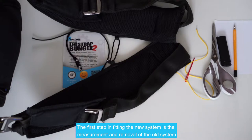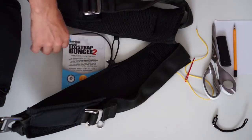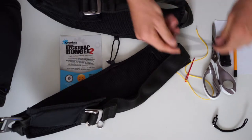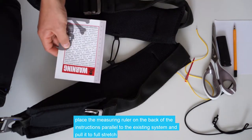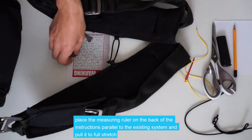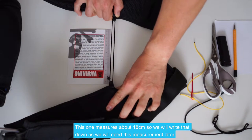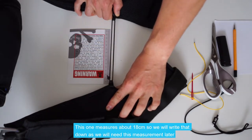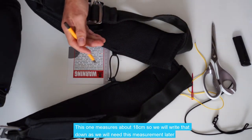The first step in fitting the new Wingsuit Leg Strap Bungee System is the measurement and removal of the old system. Using the measuring ruler on the back of the instructions, we're simply going to place it parallel to the existing system and pull it to full stretch. We can see here this one measures about 18cm, so we're going to write that down as we'll need this number later.